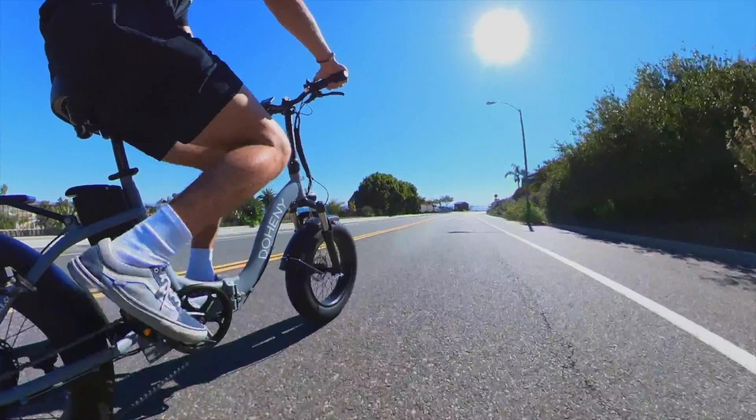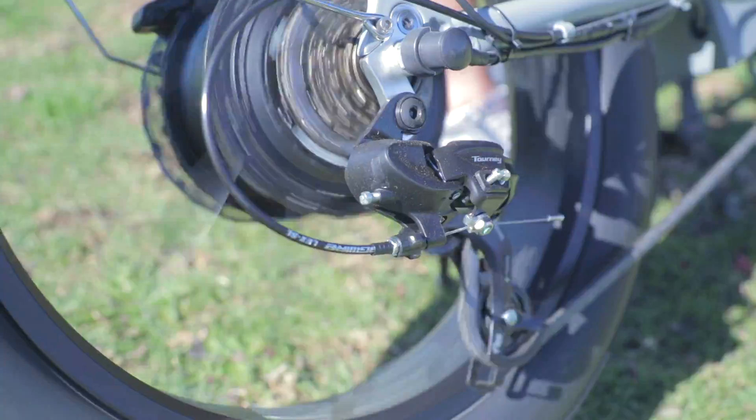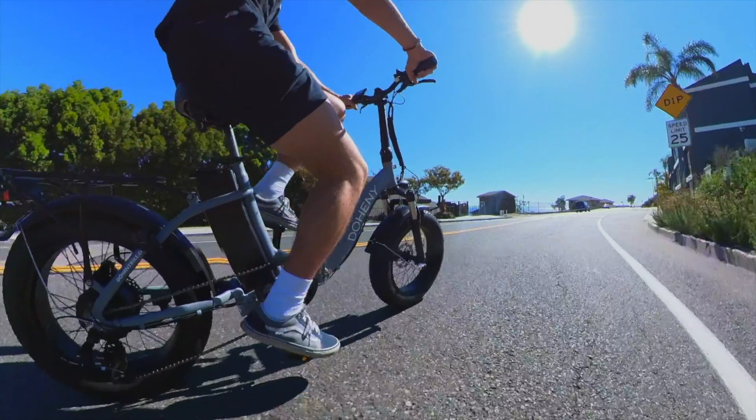If you're thinking, "I love all these specs but what if I just want to ride the bike normally" — you can. The Doheny EZ is mounted with a seven-speed derailleur and gear shifter, which makes pedaling a 60-pound e-bike not as strenuous.